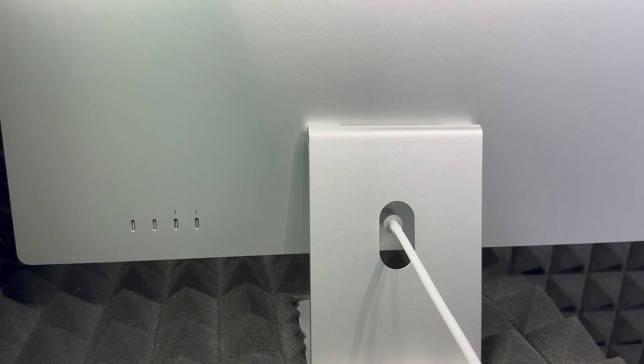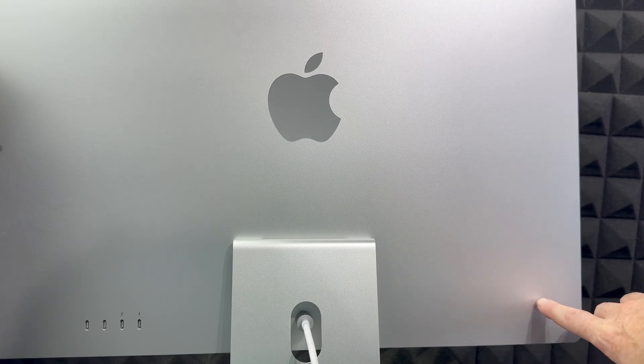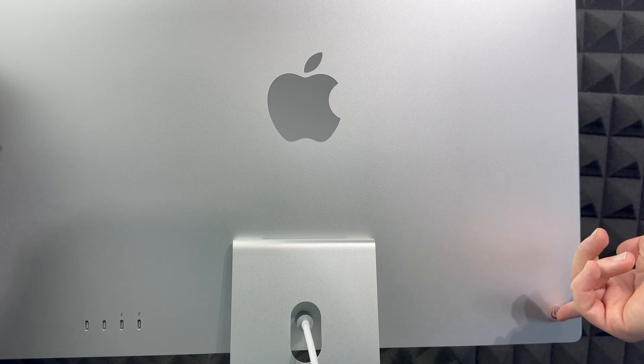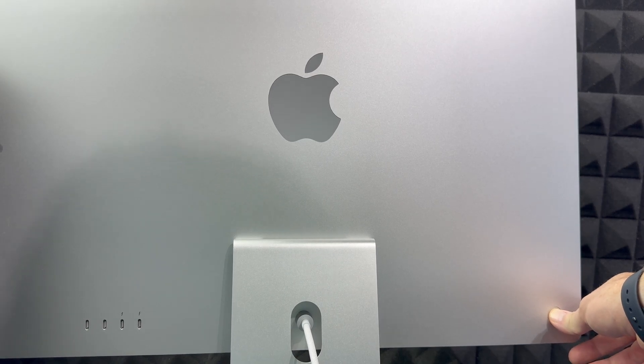To turn on your Mac, on the back you'll notice on your left-hand side — if you're looking straight at the screen from behind — there is a button. That button is your power button. Just hold it and press it, and that's going to turn it on.